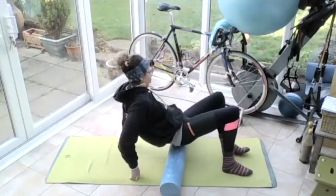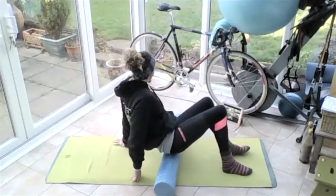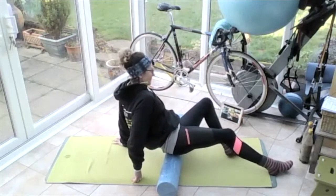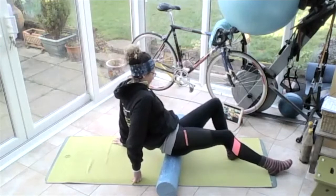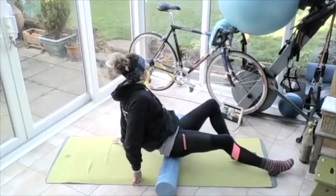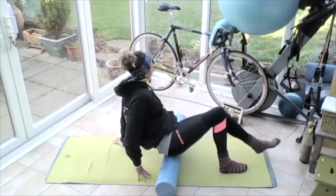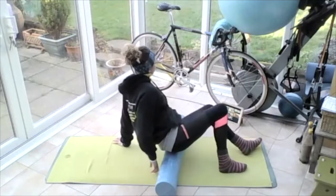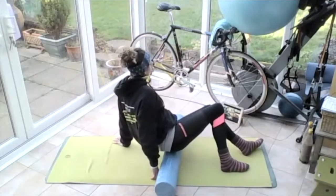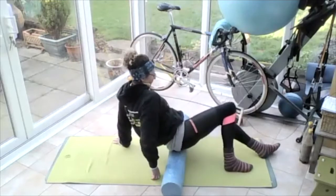Rolling over onto that left butt cheek — rolling, rolling around, so I'm finding the lumps and bumps, finding the knots. I find a knot here and I lift that left knee up and lower it, lift it up and lower it. And then I can straighten that left leg in and out. You've got to find what the angle of the muscles in your bum are at different sorts of angles — we're basically trying to find the angle of pull for the muscle that's got the knot in it. And then roll that roller again, smooth it out a bit, find another if there is one. Bring the knee up and down, move that leg — just basically move that leg around. And then roll that roller.